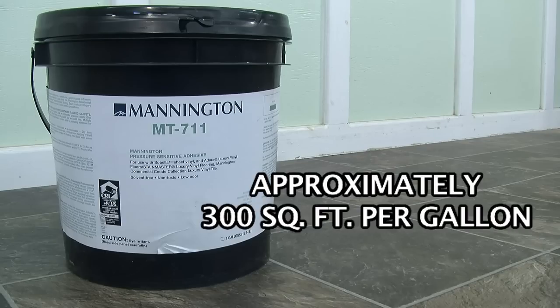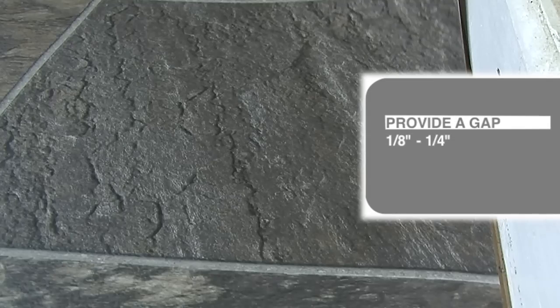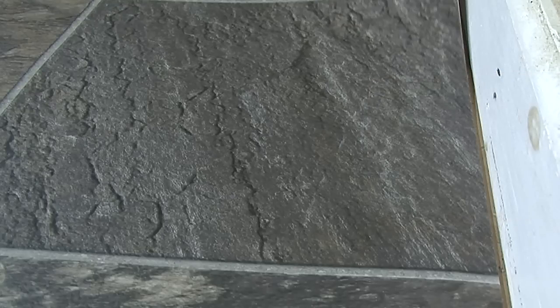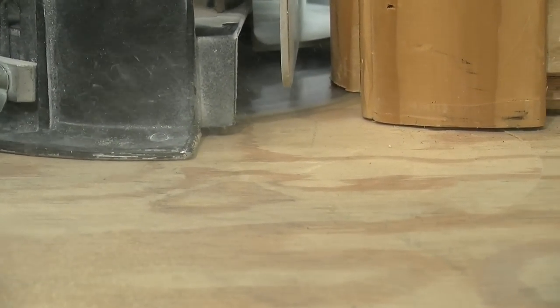The coverage rate of the MT711 adhesive will be approximately 300 square feet per gallon when applied with a paint roller. Regardless of the installation method, Civella must always be trimmed back one-eighth to one-quarter inch from all fixed vertical surfaces, fit with no compression or fullness, undercut all door casings, and be certain the material is positioned true and square in the work area.